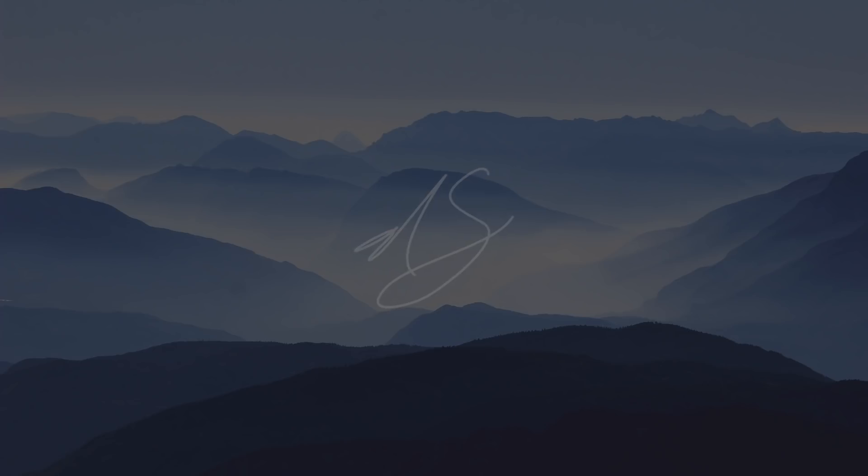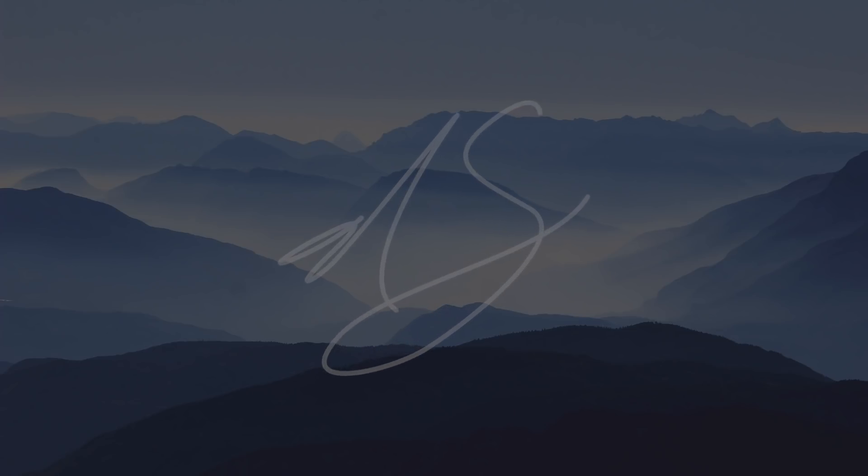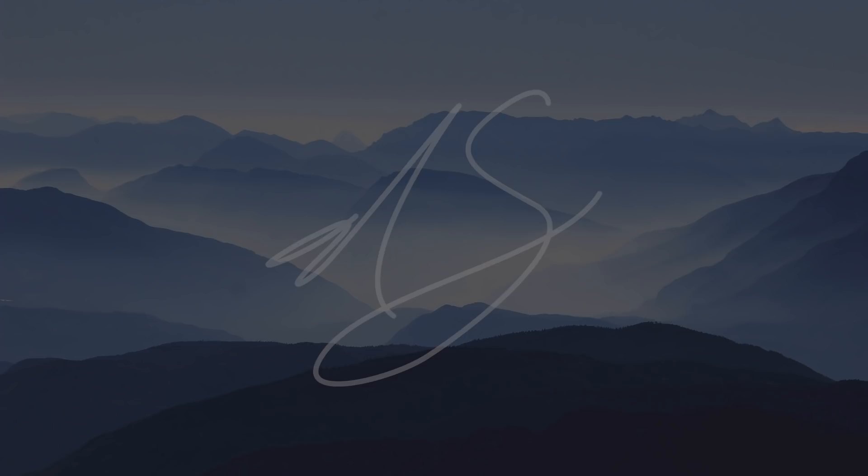This is Nick with LogosbyNick.com and in today's tutorial I'll be demonstrating how you can use your own signature as a watermark that you can place on your photos using GIMP.